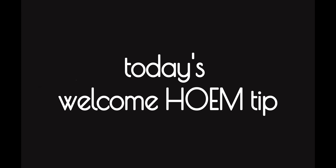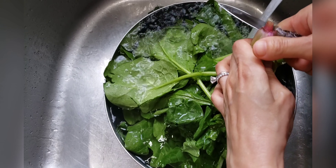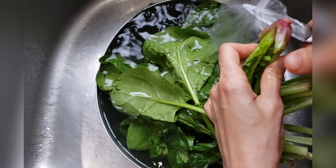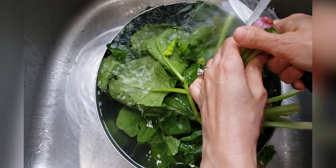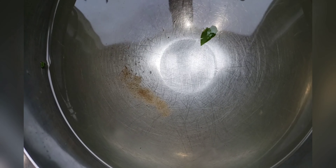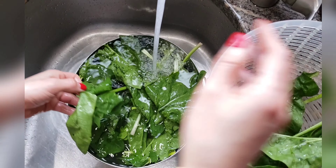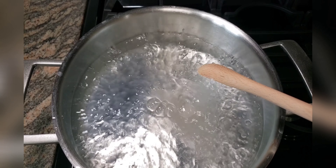Next: organic bunched spinach. Cut off the bottom of each bunch of spinach and soak in cold water for 30 minutes before washing. This helps loosen the dirt from the spinach. Look at how much dirt was on the spinach!